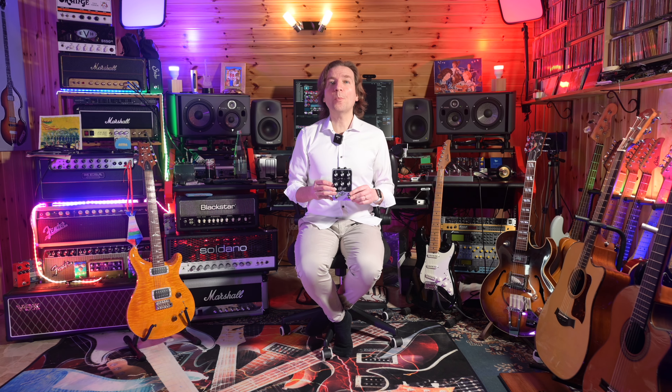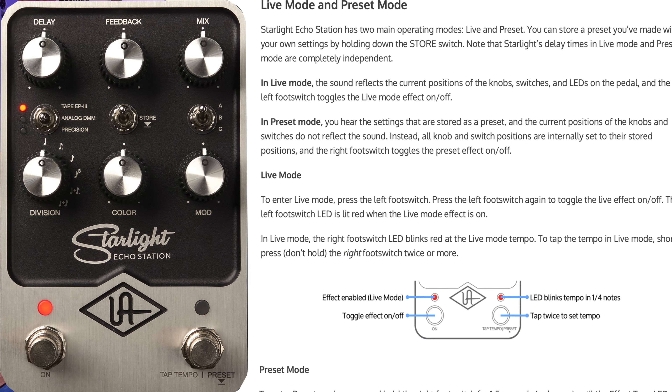The pedal operates in two modes: live mode or preset mode. In live mode, the sound reflects the current position of the knobs, switches, and LEDs, whereas in preset mode you hear the settings stored as a preset. We can store only one preset in this pedal, which is honestly very poor functionality for a pedal at this price.